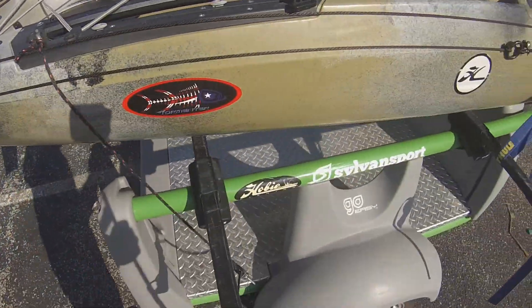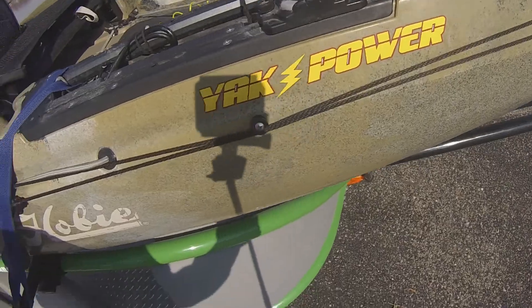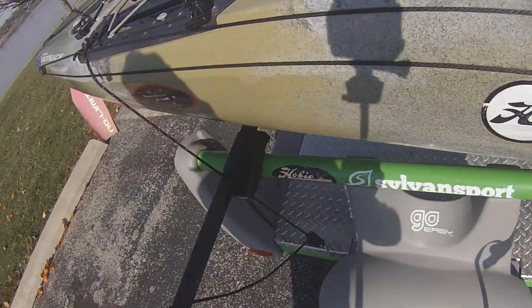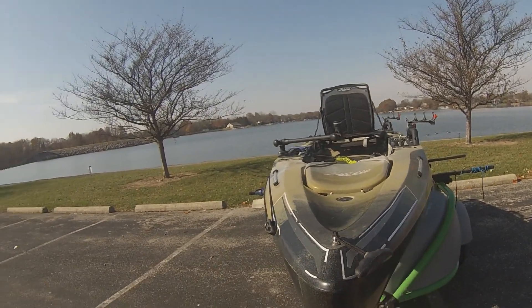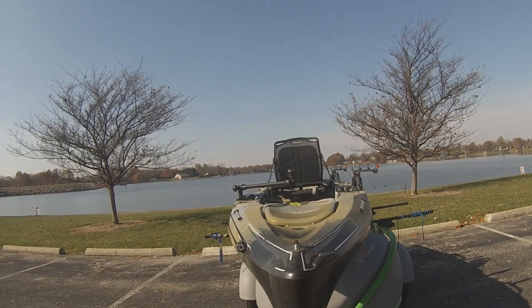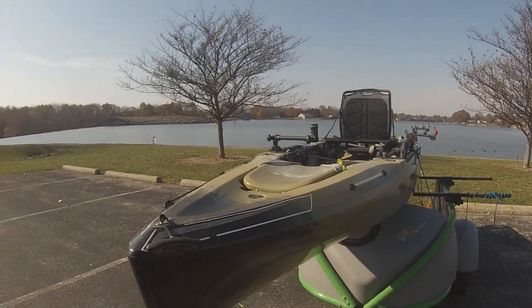I put an anchor trolley on, as you can see here. I'm not anything close to being done — I've got a lot more features I'd like to put in it. This thing is powerful, compatible, with lots of things to add as you go along.